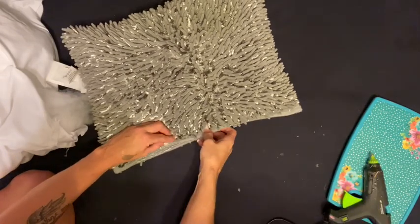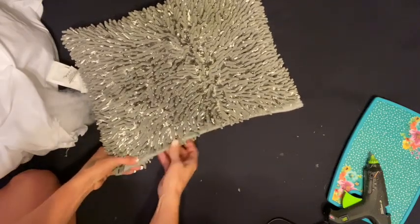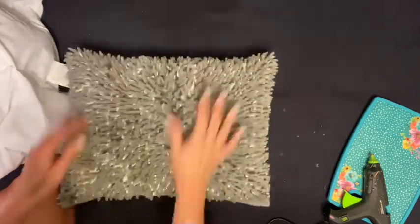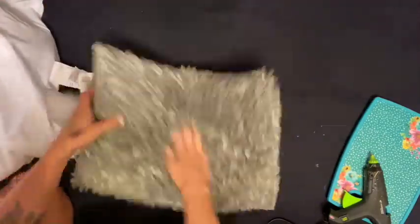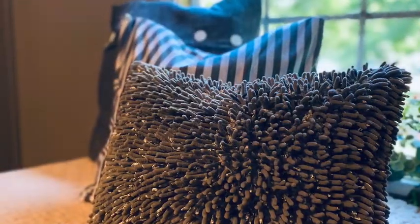I ended up making two of these exactly the same to use on my bed. Once it's filled, just close in that little hole you left using your hot glue — regular hot glue, not fabric glue. And there you go — so stinking cute, I just love this pillow!